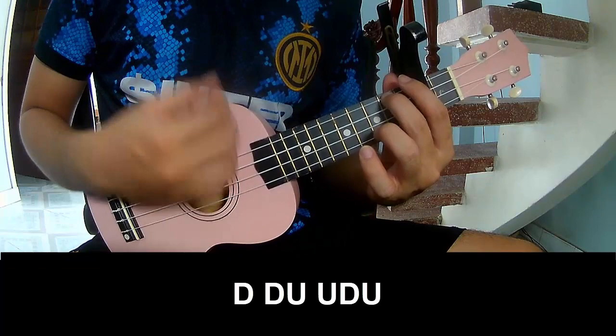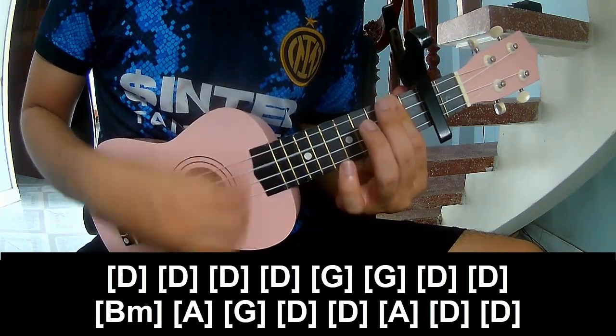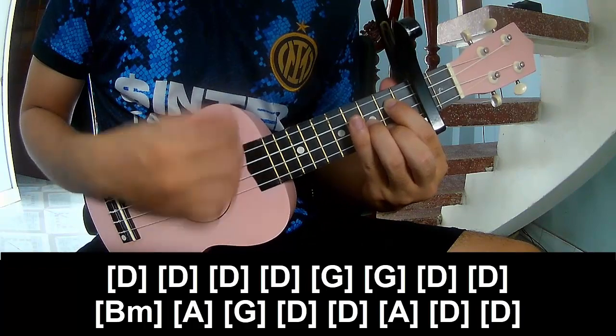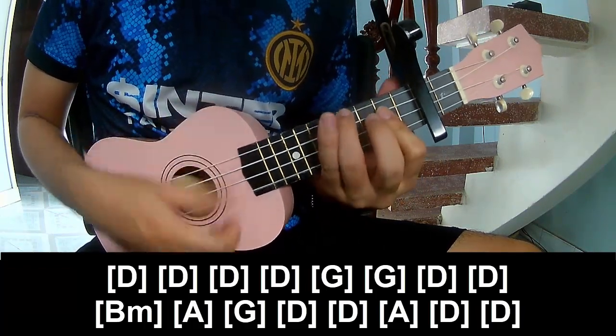And to play along: B, B, D, D, G, G, D, D, and BM.